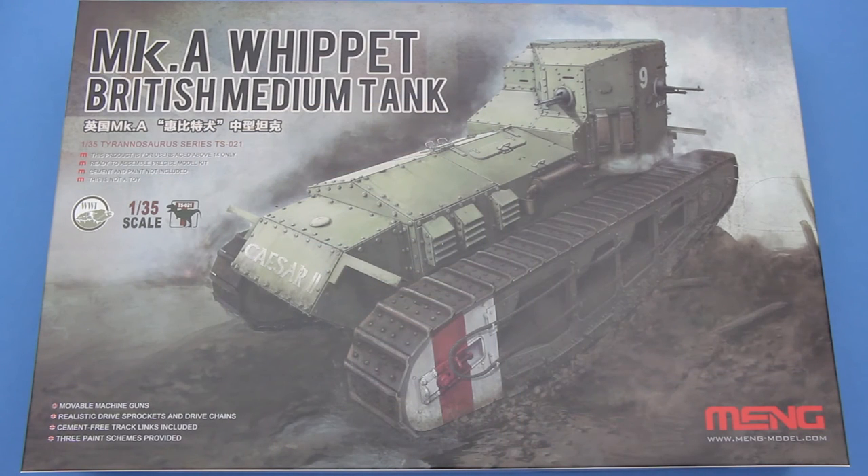So there you have it — that's Meng's Mark A Whippet British Medium Tank. There is also a kit by Takom, which looks like a more involved and probably more detailed build, but I quite like the look of this one. It looked very simple and straightforward, and it was certainly a lot cheaper. I think it's going to be a fairly quick and easy build, and it does seem to be of Meng's usual high quality. There are some slightly odd things, like those bendy panels, and decals supplied for German and Russian vehicles that aren't mentioned in the marking guides. But I think that's a very fine kit. I'm going to have fun building it. I hope you've enjoyed the review — please comment and subscribe if you haven't already, and I look forward to hearing from you. Until the next time, happy modelling, and goodbye.